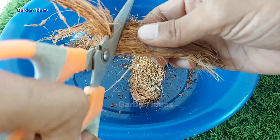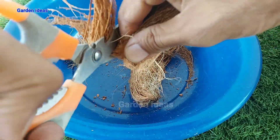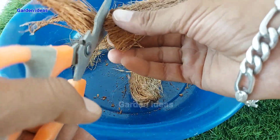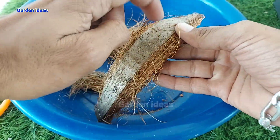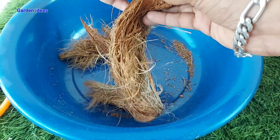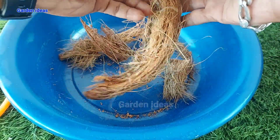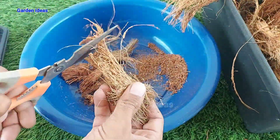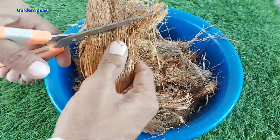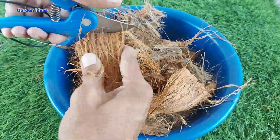Here you have to take small and soft pieces of coconut husk. You can use scissors or any sharp cutter to make small pieces. Remember not to take the hard part as it can damage our grinder and it is also useless as it will not give coco peat. Cut your coconut husk into small pieces so that we can grind them and extract coco peat from them.